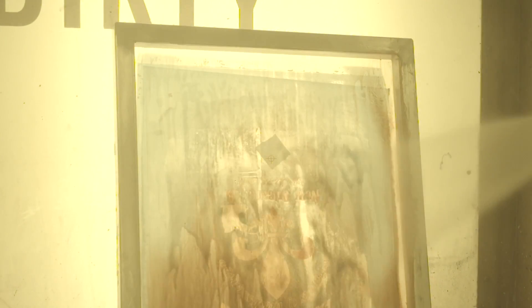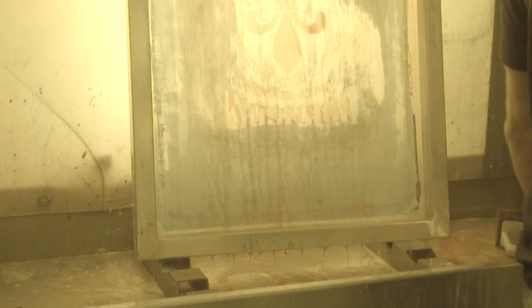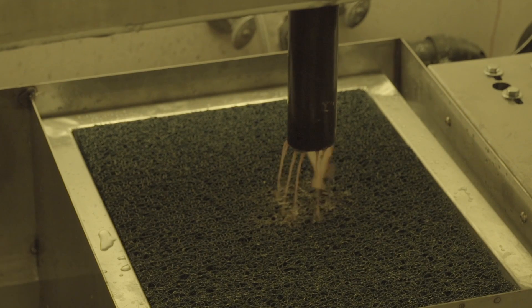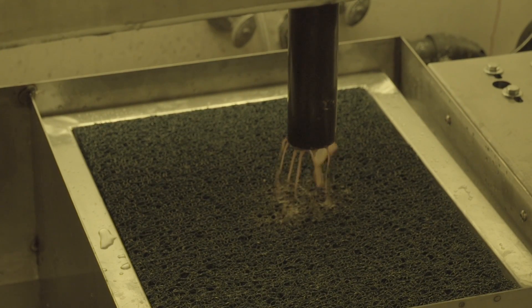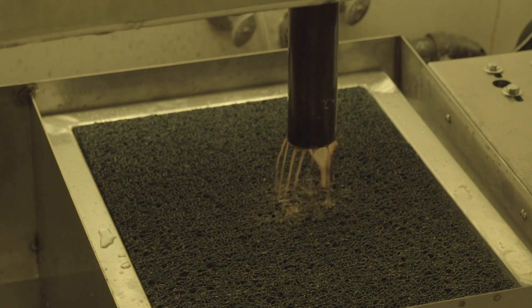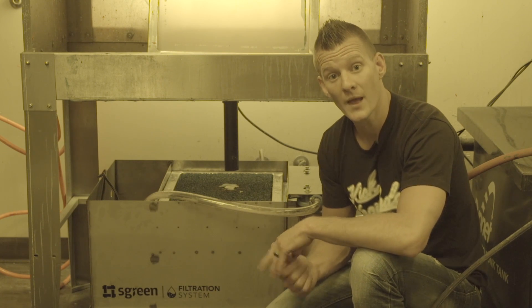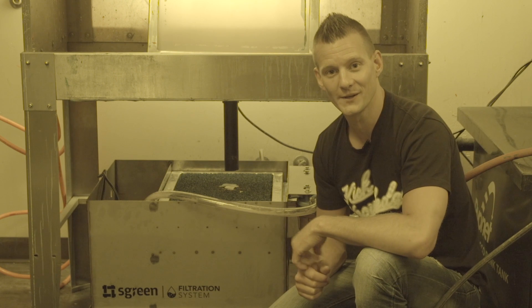The best part is, while most filters cost over $1,000, Rionet manufactures their screen filtration unit to not only work better, but cost hundreds of dollars less than the others on the market. Cleaning up your disposal and greening up your shop has never been easier and more affordable. Check out the screen filtration system available on ScreenPrinting.com, and be sure to subscribe to their YouTube channel for more screen printing videos.